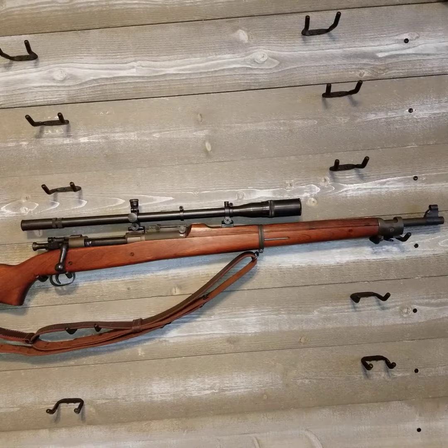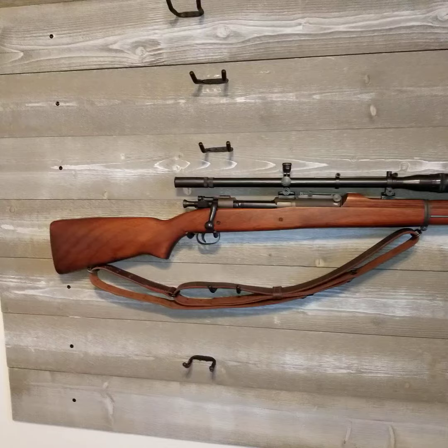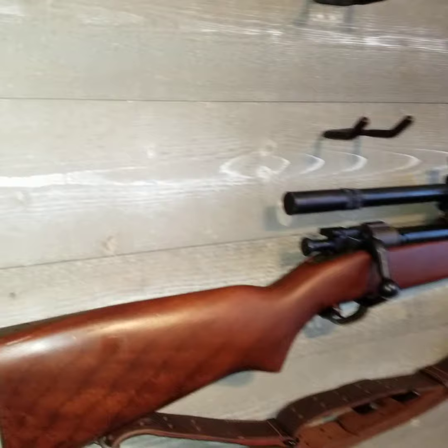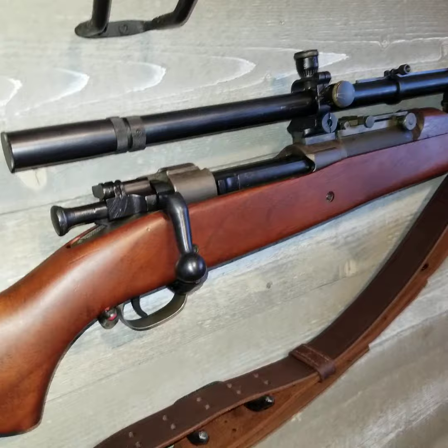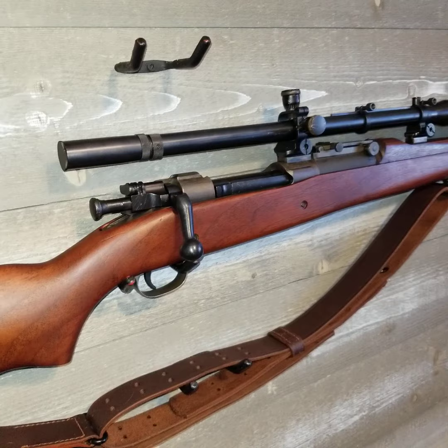This is a 1903 A1 United States Marine Corps sniper, otherwise known as the 1941 U.S. Marine Corps sniper. This is a reproduction of the original, because an original U.S. Marine Corps sniper is extremely rare and extremely hard to find. It has a reproduction C stock on it. It is all USGI parts except for the stock, the mounts, the scope, and the rings. Everything else is USGI. This one's built off a Remington receiver and a Remington barrel. It is all milled parts, which would be correct for this particular rifle.